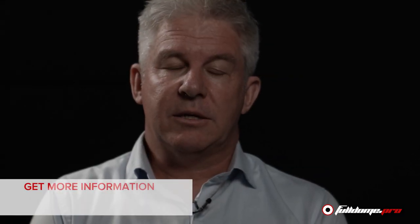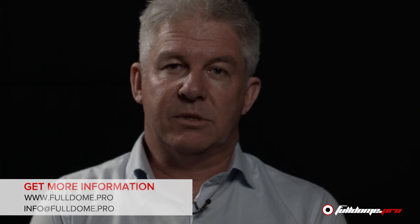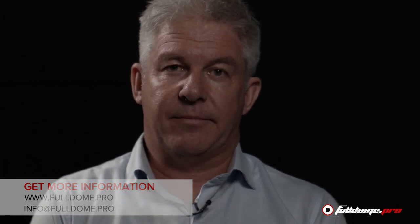Thank you for watching. Visit our website to discover our showcases, expert articles and news from the industry, and stay tuned for more videos.